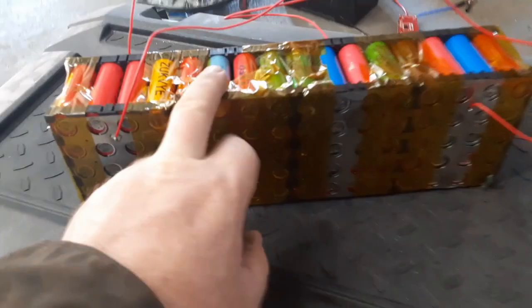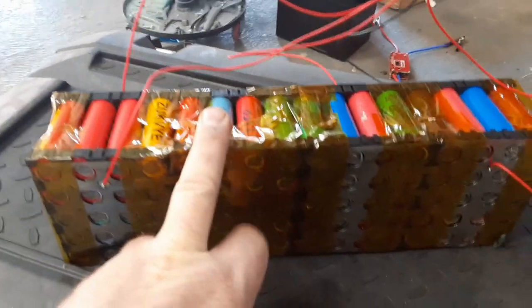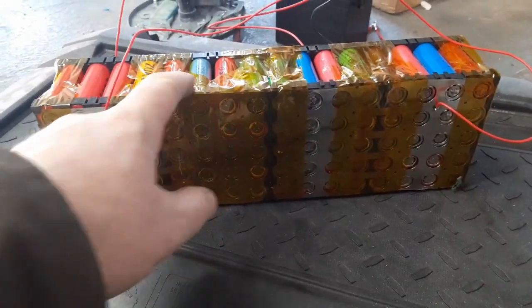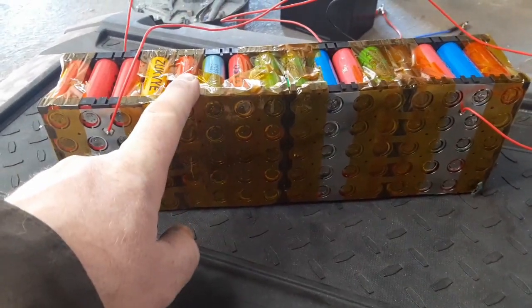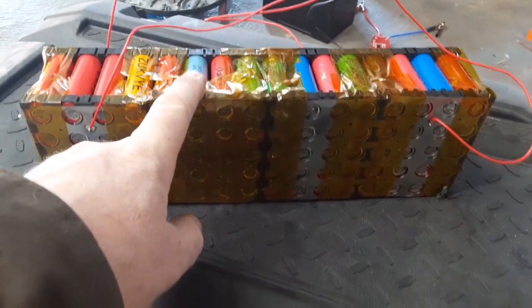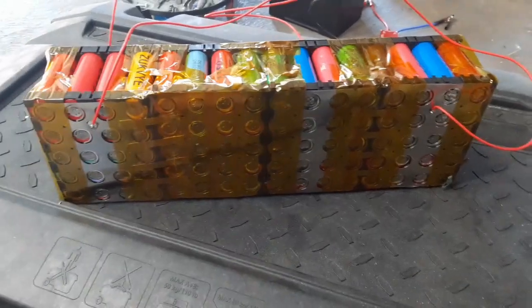For the battery packs I'm using recycled 18650s, configured into a 4s 20p pack which is about a 40 amp hour battery. This is what I'm using for my power. These are pretty cheap if you rebuild the cells yourself.